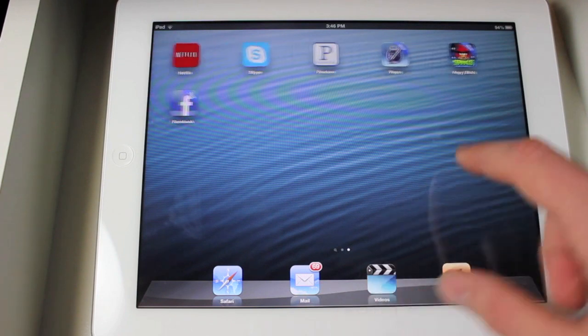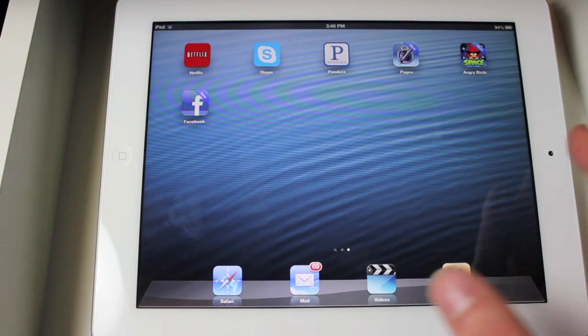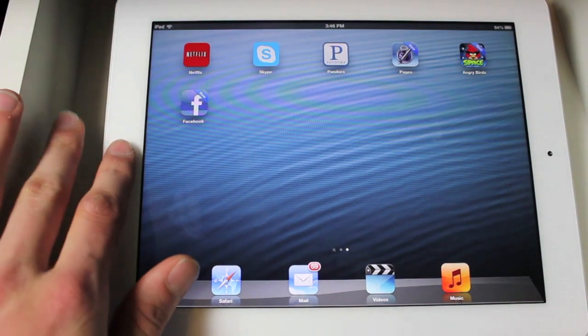So you can see right here, I have my retina display new iPad. This only works on this iPad. Although the iPad 2 is supported for iOS 6, it will not work on that. So I'm just going to be showing off how Siri works and how it will look for you once you update your iPad to this version.